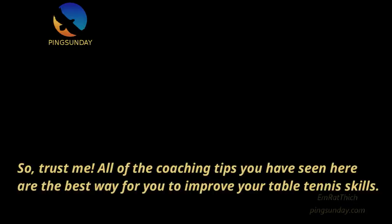Trust me, all of the coaching tips you have seen here are the best way for you to improve your table tennis skills.